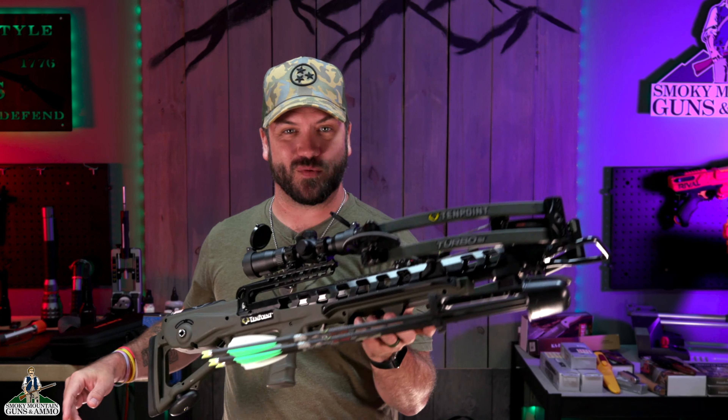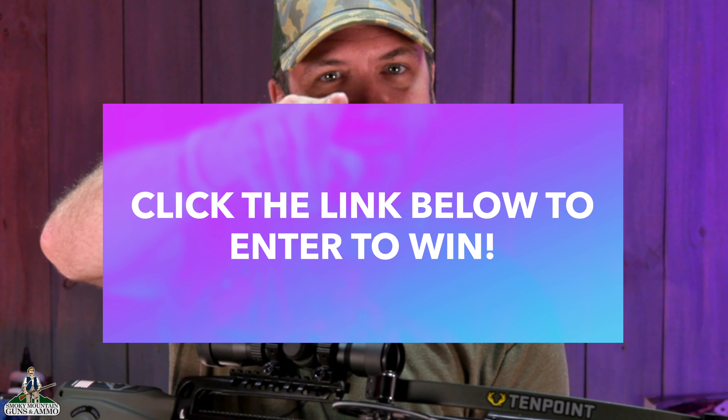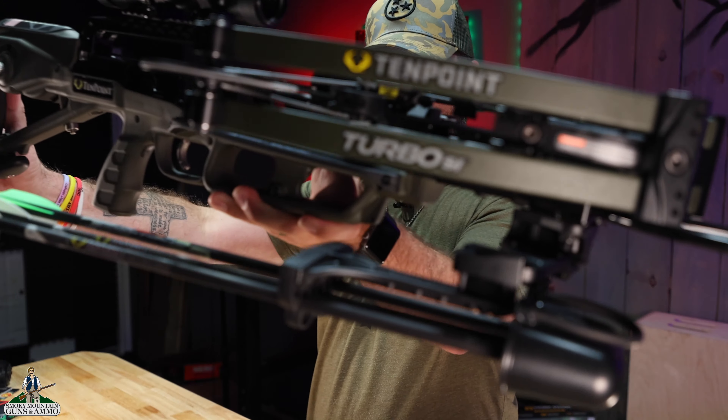Hunting season's on the way, and guess what, archery season comes first. So today we're checking out this TenPoint Turbo S1. If you stick around for the end of the video, we're going to tell you how you can win this one right here. We're going to give it away, so let's check it out.